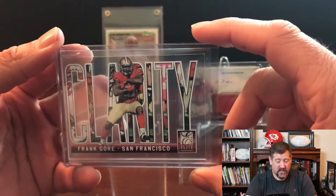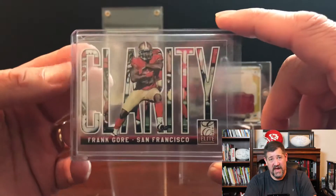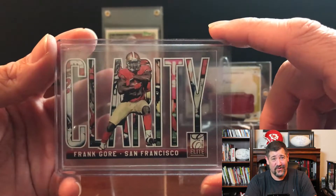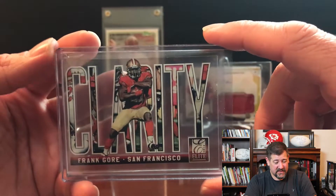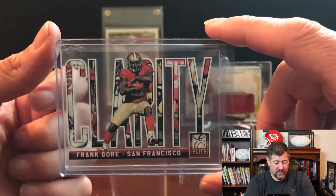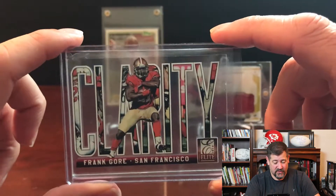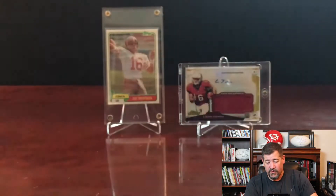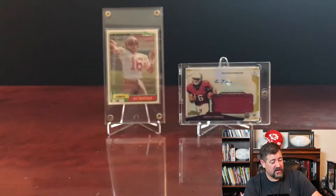I also picked up some stuff for my 49ers personal collection - some of my special 49er players. Frank Gore, of course - a beast running back for the Niners who went on to play in Indianapolis and now Miami. He recently moved into number four all-time in rushing, passing Curtis Martin, and he's right behind Barry Sanders. He could end up number three before he retires. I got a couple of Frank Gore rookie cards.